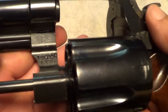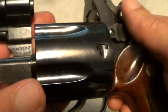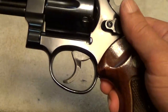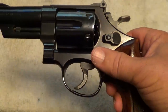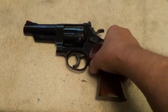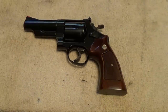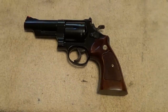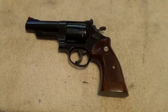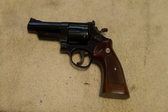On a gun that's got target grips, you have to remove the grips to be able to see it. Some of them will also have the serial number on the frame here — some do, some don't. A lot of times what you'll find on the frame and on the crane, aside from the model number, are just assembly numbers. That depends on the particular gun and when it was made.